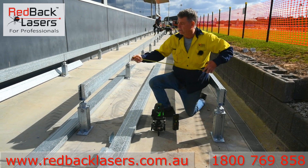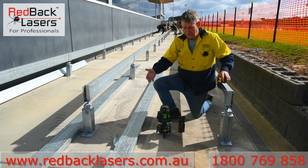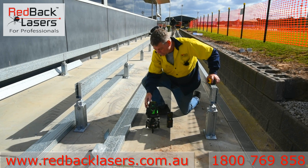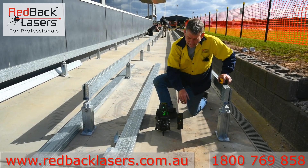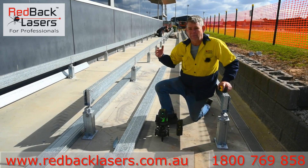So how they've gone about that is they've measured out their offset from the building to get their marks, put their laser down over their marks, turned the laser on and made sure it's in pulse mode. Make sure your Autotrack base is turned on and now we're right to get a parallel off.